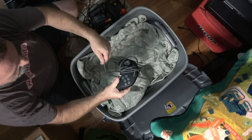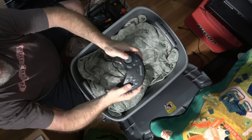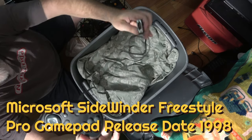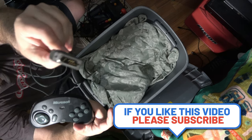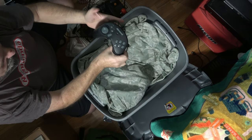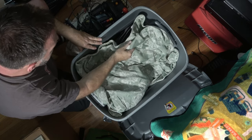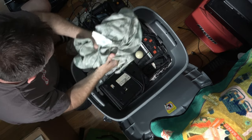Oh sweet, look at this — it's a Microsoft Sidewinder for the PC, but not just any PC gaming — for vintage gaming, back in the days of the game port that was on sound cards, not USB. This is going to be a really cool addition when I start getting into my vintage PC stuff.